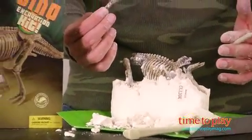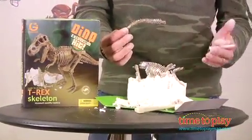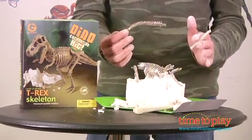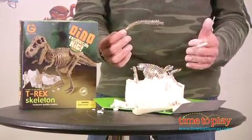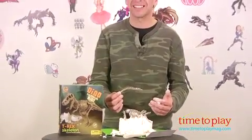As you chisel away, you get all the pieces of a T-Rex and then you actually have a model that you get to put together. Now mind you, this is not a toy that's meant to be played with in five minutes. This is a toy that could take an hour — allow the kids time to chisel away, put it together, and at the end of the day they have a great T-Rex model.